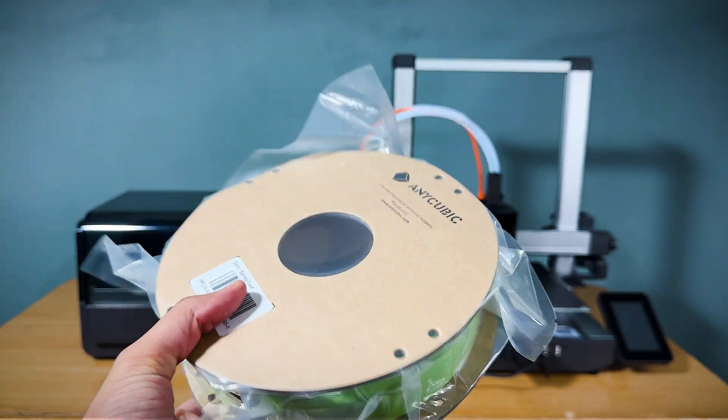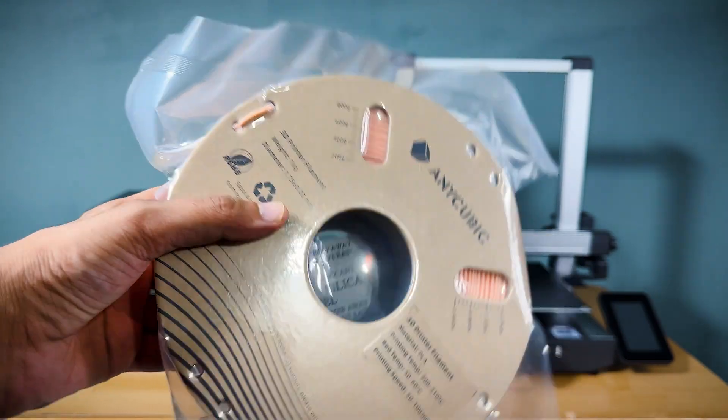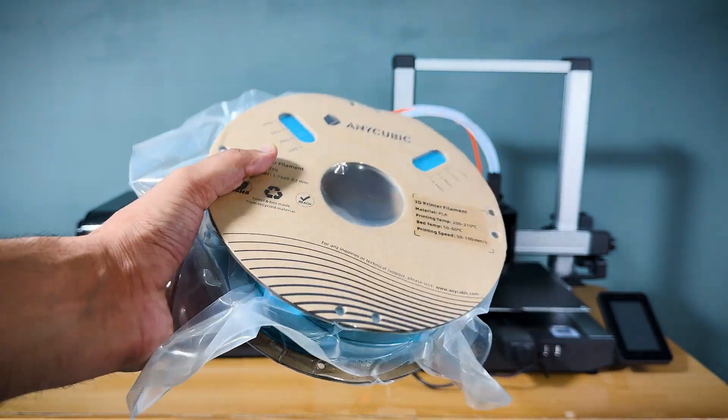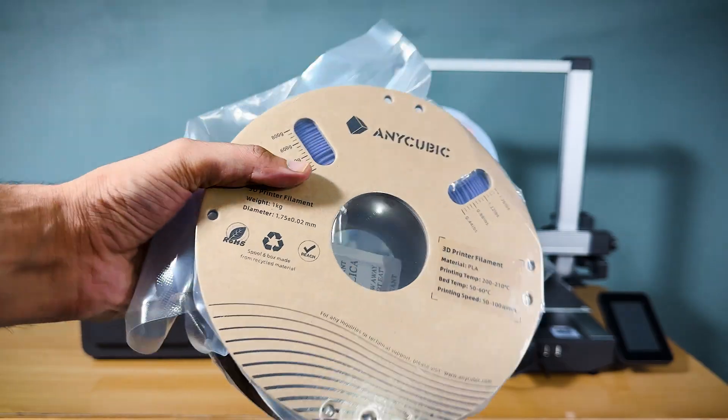I also tried their exclusive filament collection, co-created by the Pantone Color Institute. Four very unique filaments are Tropical Turquoise, Spring Leaf, Pantone, and Interstellar Violet.